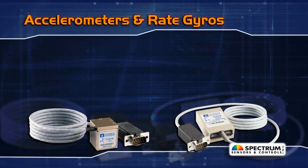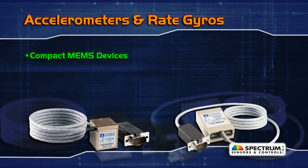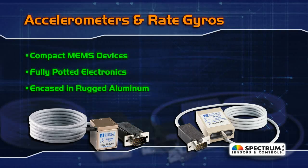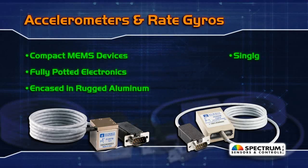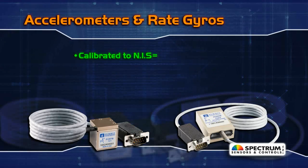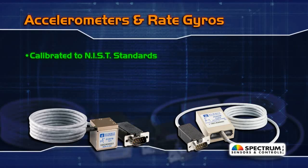Spectrum's accelerometers and rate gyros are compact MEMS devices with fully-potted electronics encased in a rugged aluminum housing. Available in single-axis, dual-axis, or tri-axial models, each sensor is calibrated to NIST traceable standards.